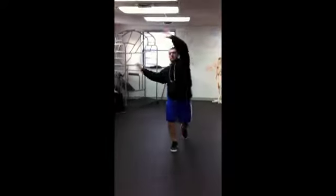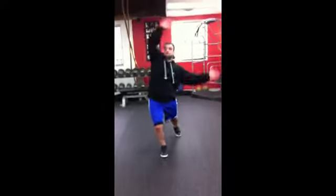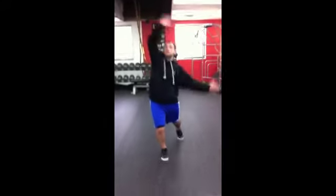Step right, bend right. Step right, bend left, step left, bend right.